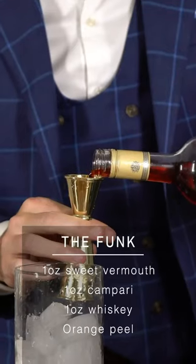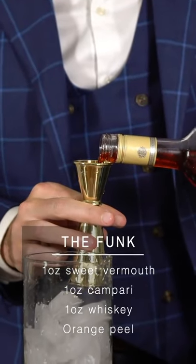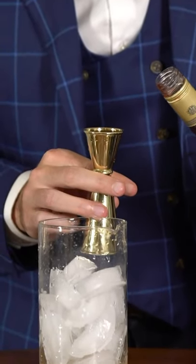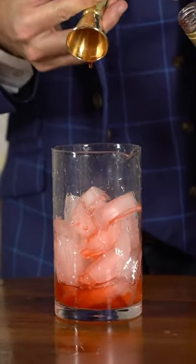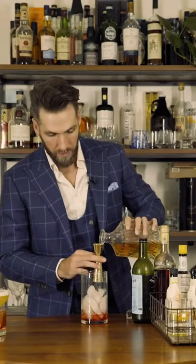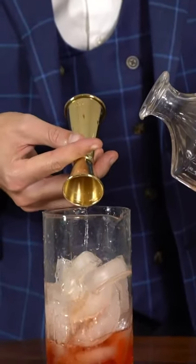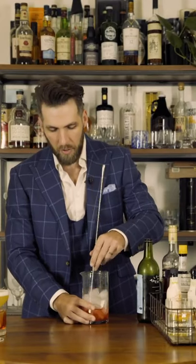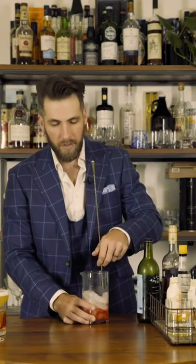The key to making cocktails is to always put in your cheaper ingredients first. So if you mess up, you don't feel bad wasting the more expensive ingredients. One ounce of Campari and then one ounce of your favorite whiskey. Like your Old Fashioned, you want to stir until your hand gets cold to properly dilute the cocktail.